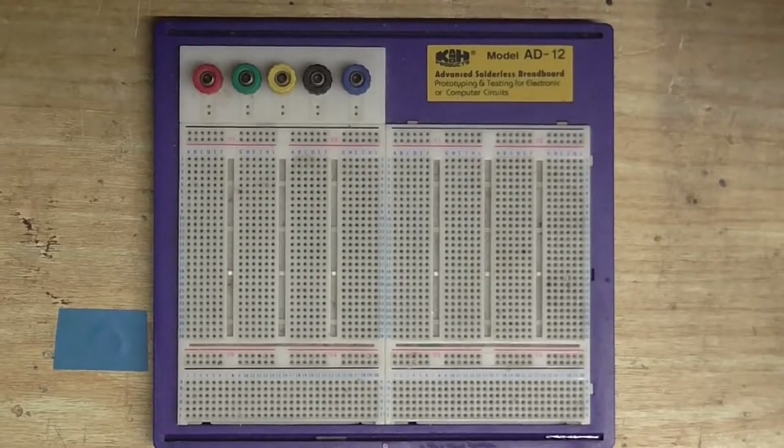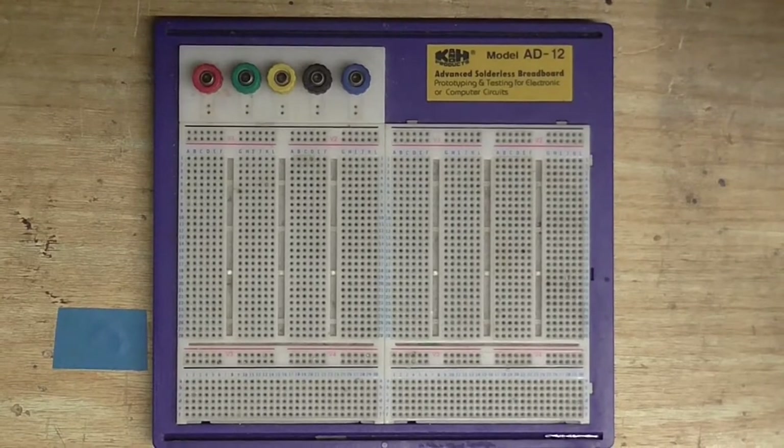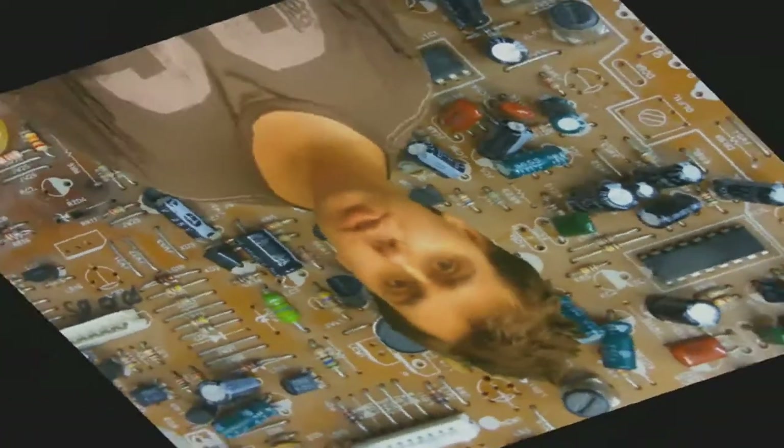Well, good morning, good friends of YouTube — or afternoon, or evening, or night, or whatever time you happen to be watching this. I thought it was about time we made some videos again. So, welcome to Cool Dude Clem's Electronic Workshop, with me, your host, Cool Dude Clem.